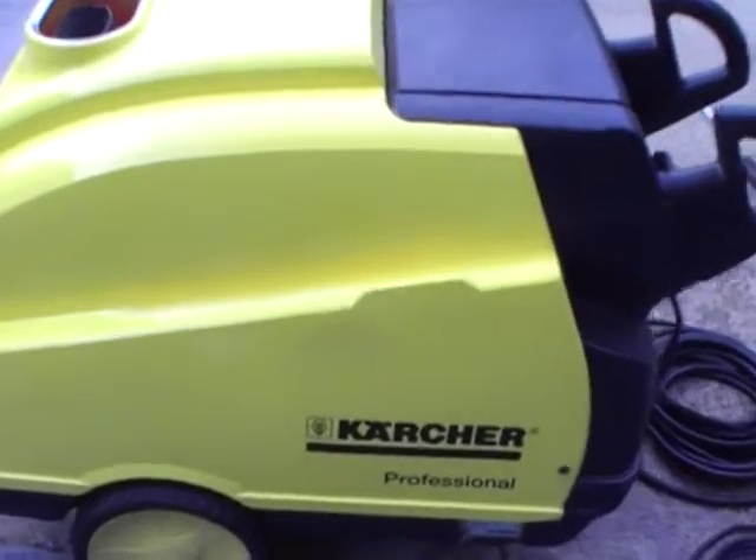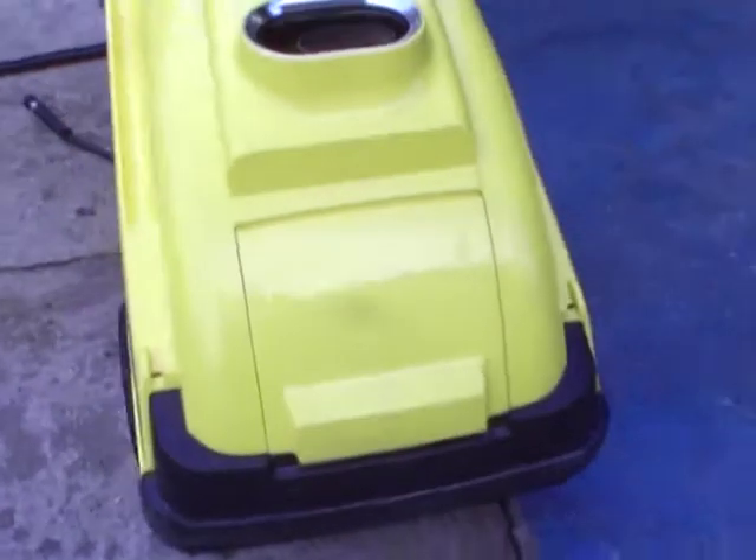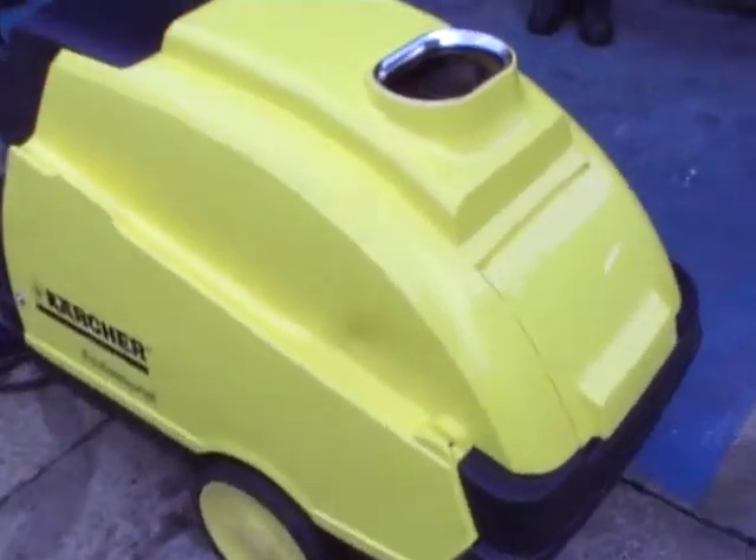This has been fully serviced and it's ready to be sold, ready to be moved to an industrial job. And that is the Karcher HGS745.